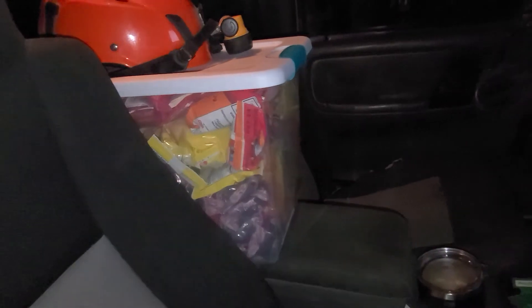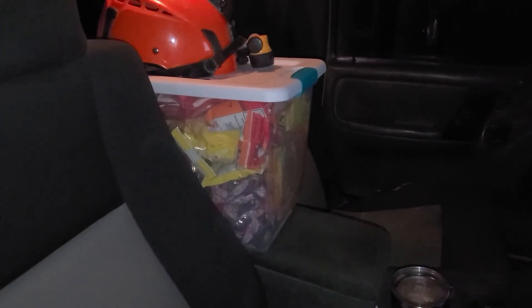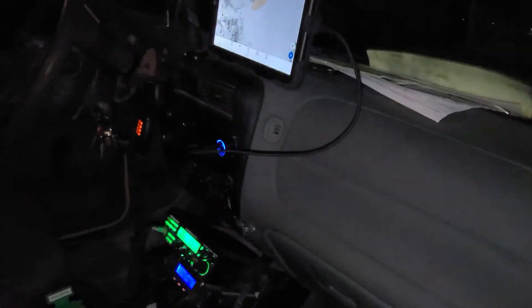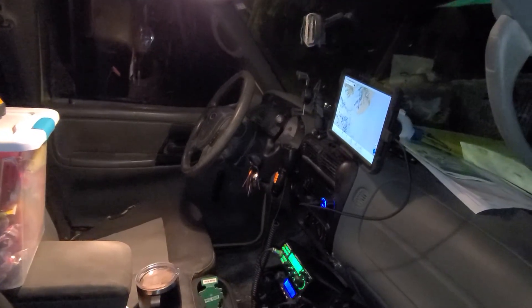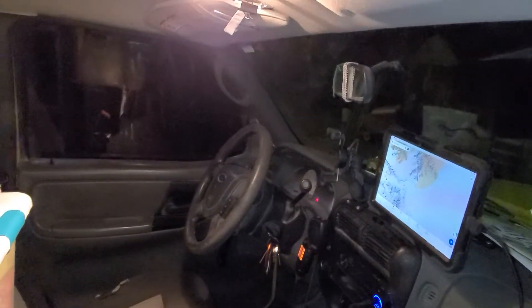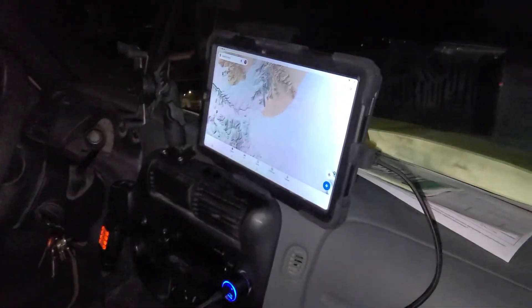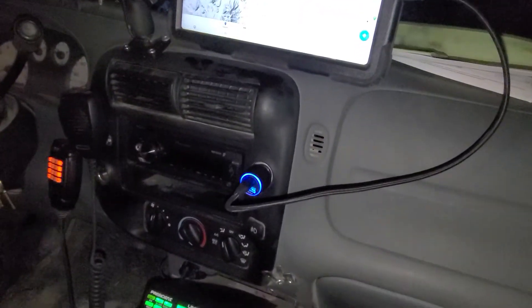I keep my food inside the truck because anyone who goes to Death Valley knows there are a lot of rodents — I don't leave it in the back. Not much else in the front, just the radios and RAM mounts. Up here I added a dome light, RV style, so when you're in here at night reading maps or books you have a lot more light than the stock dome light gave. It's an LED so it doesn't draw too much power.